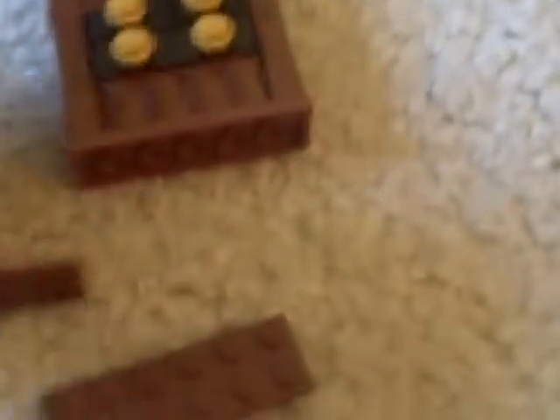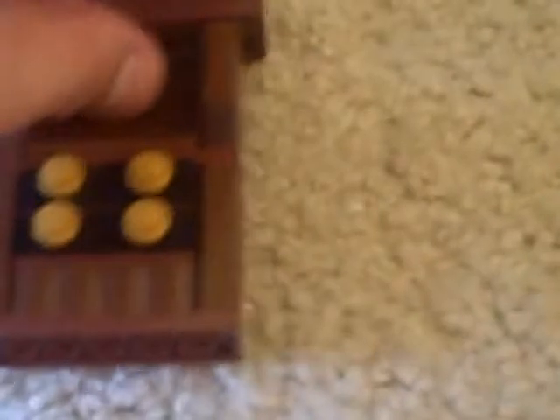Okay, and to build the top of the shelf, you're gonna need one more — this is your last 2x6 brown plate — and two 1x6 brown tiles. Put them on like that, and simply cap this off with this piece, and there is your very sturdy dresser.